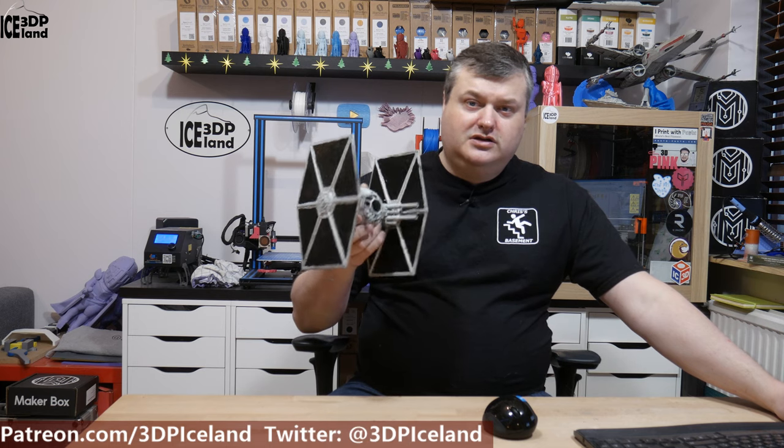Hello, my name is Marte and this is 3D Printing Iceland. In this video I'm going to show you my model of the TIE Fighter I printed out and painted. So let's have a look after the intro.